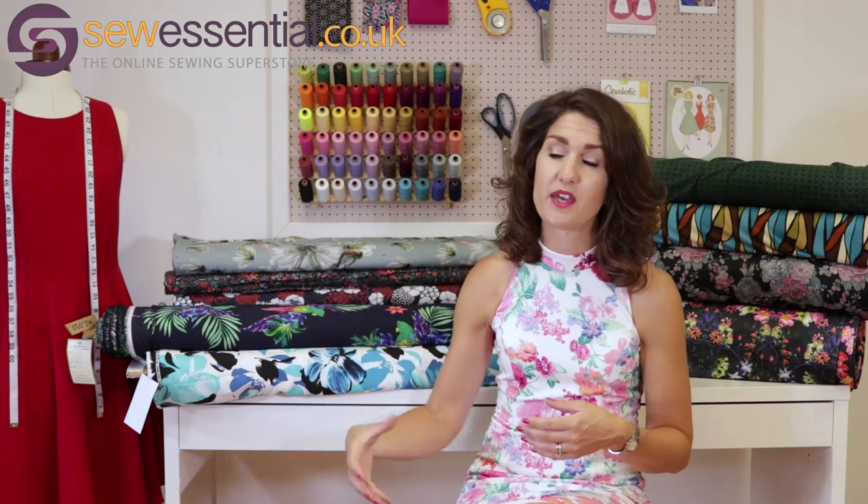Hi and welcome to the Sew Essential vlog. I'm here today to bring you another fabric haul because we are always adding new fabrics to our website. I think a vlog is a really nice way for me to be able to show you how the fabric hangs and drapes.